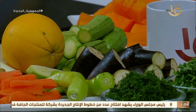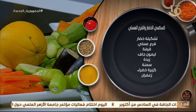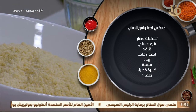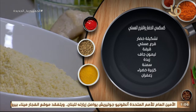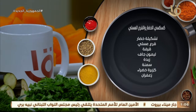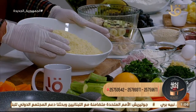مقادير الكسكوس على الشاشة. خلونا نبدأ بيه الأول. معنا تشكيلة من الخضار: كوسة، جزر، قرع عسلي، كزبرة خضراء، الليمون، القرفة الخشب، ورق لورا، الزعفران اللطيف زي الفل بيدي لون كهرماني. ما ننساش الكزبرة الخضراء. الكسكوسي إما نشتريه جاهز من السوبرماركت أو من الأيادي المصرية الطيبة.